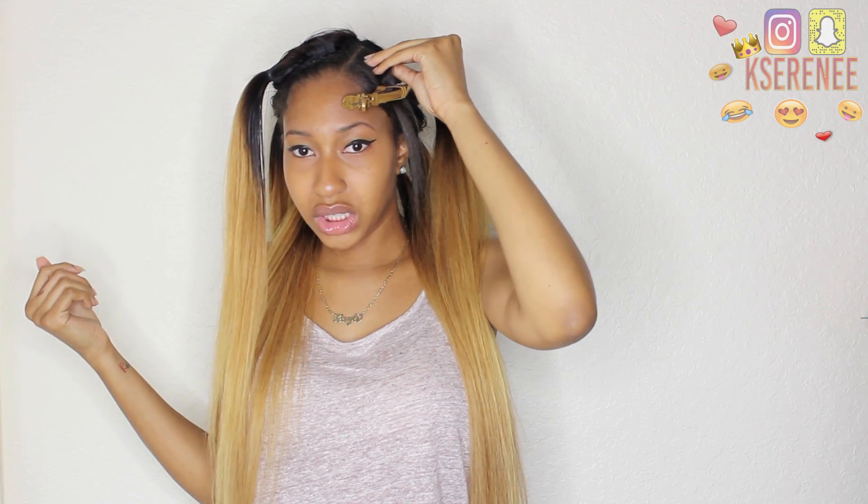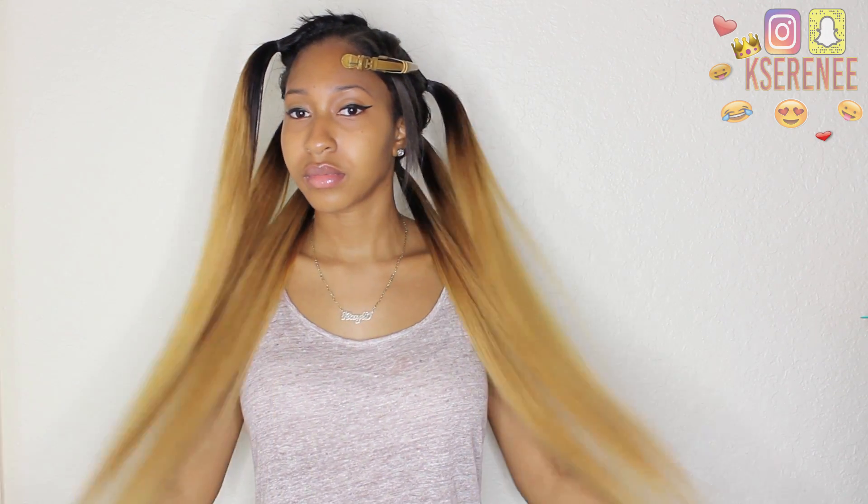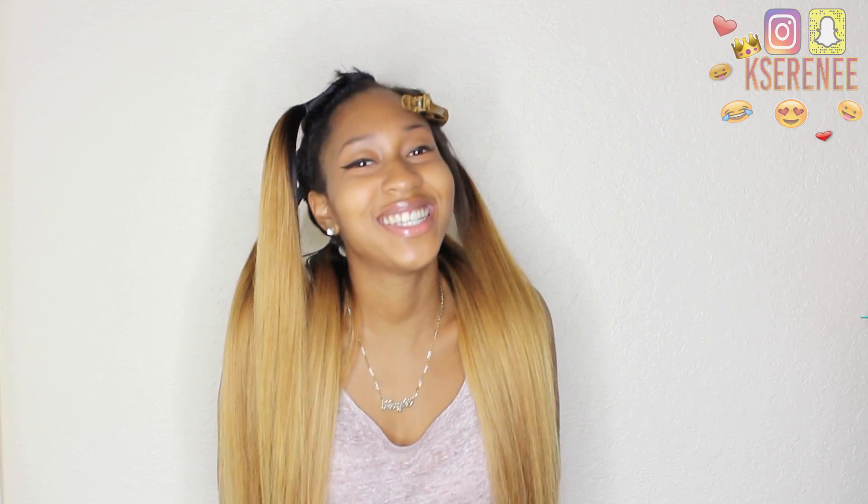I do this section first — wash it, then condition it, then braid it — so this part is kind of deep conditioning while you do everything else. Your natural hair gets more moisture and is more replenished during the process while you're in the shower. I just wanted to do a quick video for you guys on how to make your hair life a little easier. Leave comments below if you like these, thumbs it up, and comment more quick tips you'd want me to show you. I'll see you guys in my next video — bye!